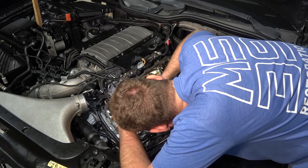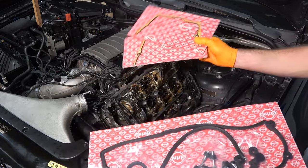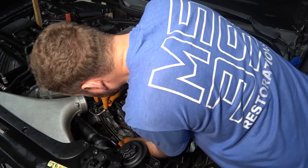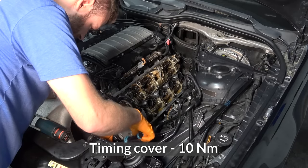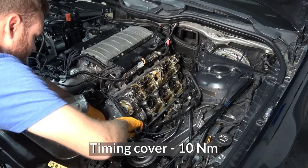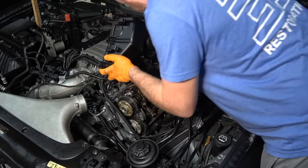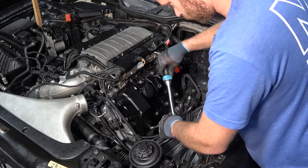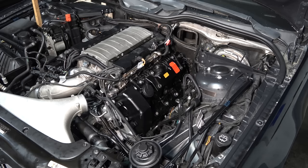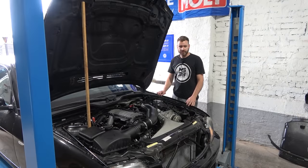We are good to go. Thankfully I was sort of expecting this type of adventure and I ordered all new gaskets - brand new gasket, clean timing cover. I have zip ties holding the gasket in place. With the magic of editing I'm just going to skip to the end where we get to start the car again.